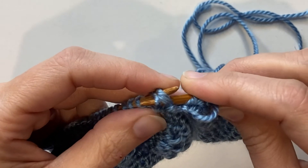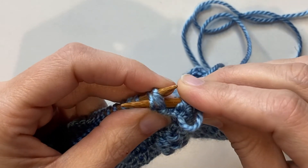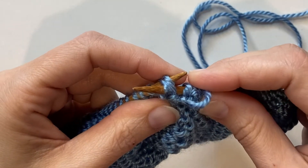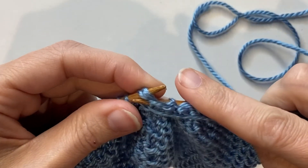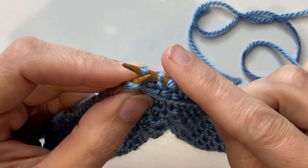Grab all three together and then purl through all three of those stitches. The first two have been twisted in a way to make them the correct orientation, and you just purl through all three.